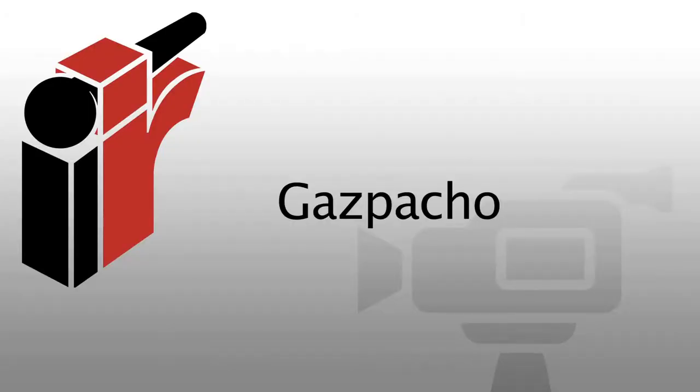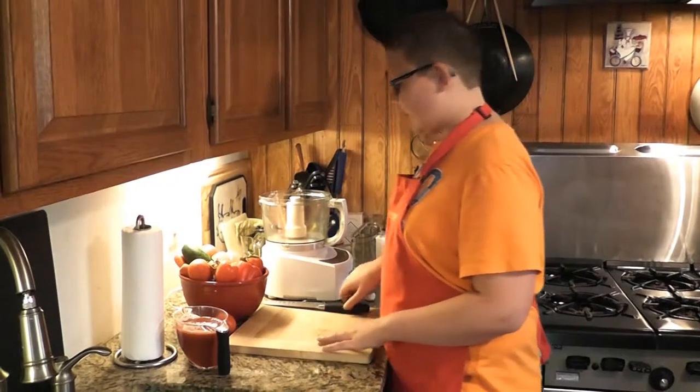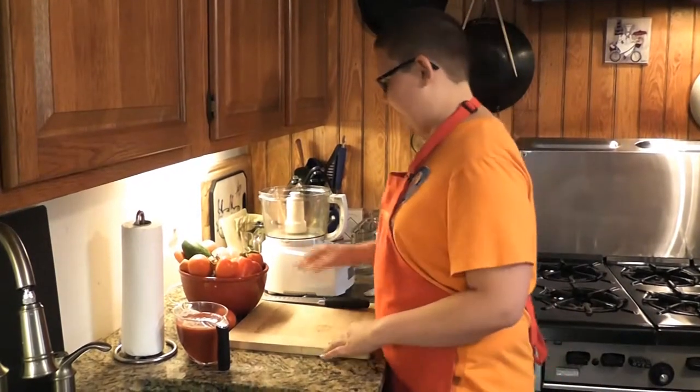My name is Hunter Zampa and today we're cooking two great summer recipes: a gazpacho and an Asian spring roll. We're going to start out with the gazpacho, which is basically a cold tomato soup. It's really easy, no cooking involved, and it tastes really good.